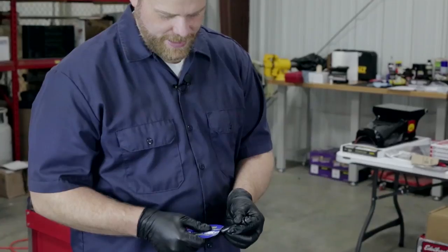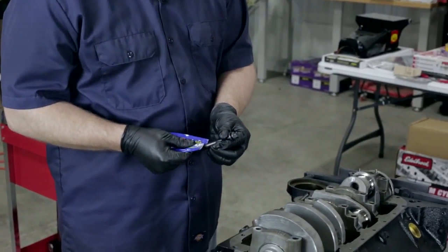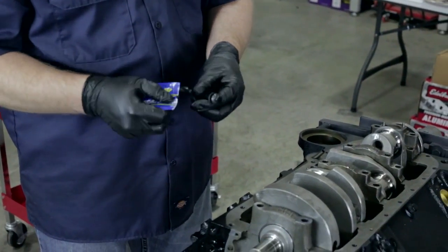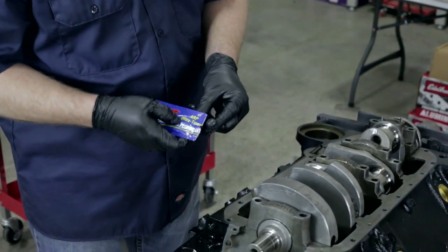We are using the ARP performance main cap bolts. You're going to want to use their assembly lubricant on the threads and on the bottom side of the washer. I'll show you that process and then we'll finish these up, get all the bolts in, and be ready to cinch this crankshaft down for the last time.